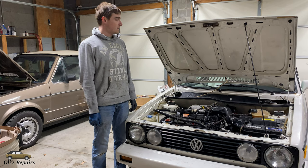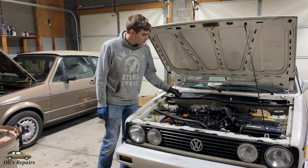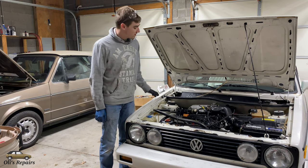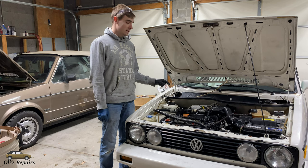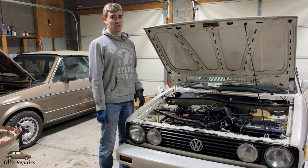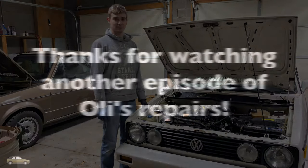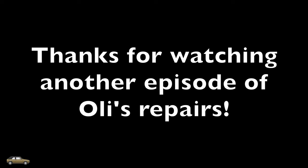Just like that. Now we've eliminated the vacuum reservoir and taken out some additional places for vacuum leaks that can occur, which are notorious in these cars. The engine bay looks better, and with the upgraded check valve that we installed, we've still maintained the exact same performance of our vents, even during acceleration. Thanks for watching another episode of Ollie's Repairs — hopefully you enjoyed the video. If you did, please like, subscribe, and comment for more.